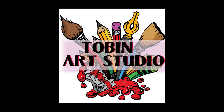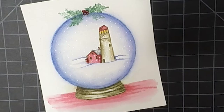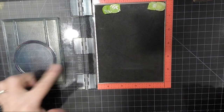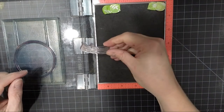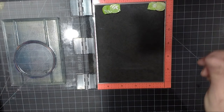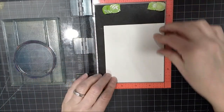Hi everyone, Tricia Obin here and I'm back today with another video. Today I'm going to be showing you how to create a snow globe using Art Impressions and Gina K Designs stamps. We're going to be using this frame stamp from Gina K Designs called Holiday Frame, created by Melanie Minchinger. I absolutely love it because it's just so versatile — I've used it on a lot of projects and plan to use it a lot more.